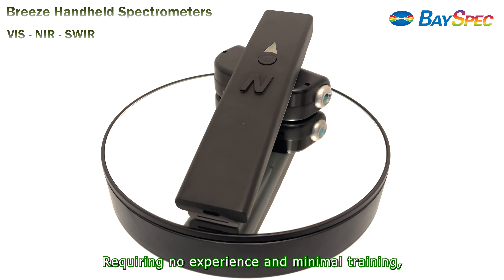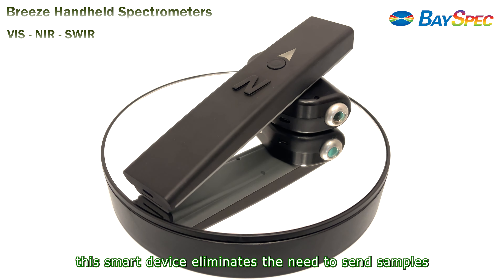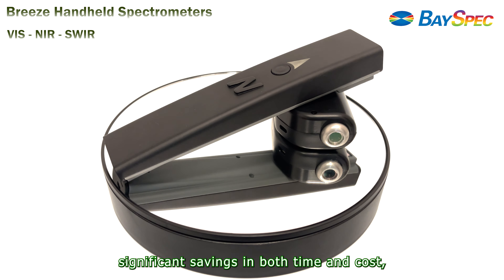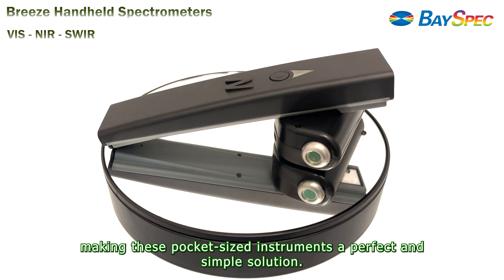Requiring no experience and minimal training, this smart device eliminates the need to send samples for costly laboratory services, which amounts to significant savings in both time and cost, making these pocket-sized instruments a perfect and simple solution.